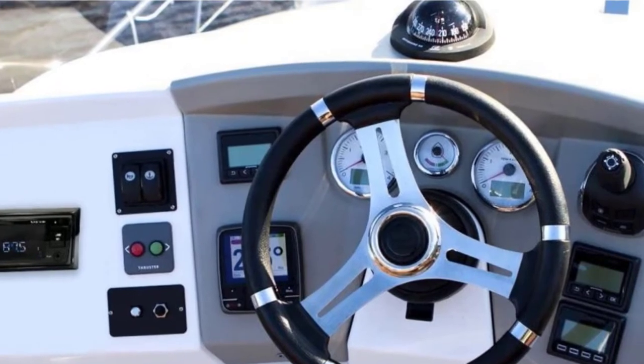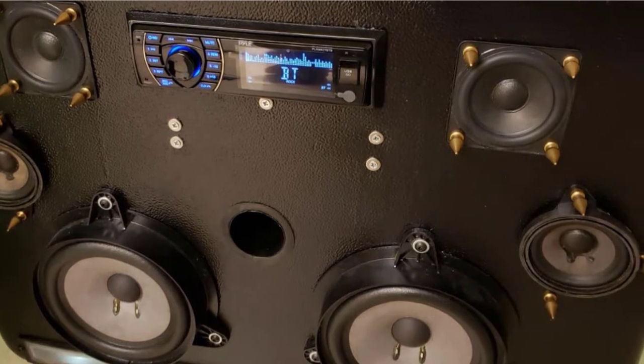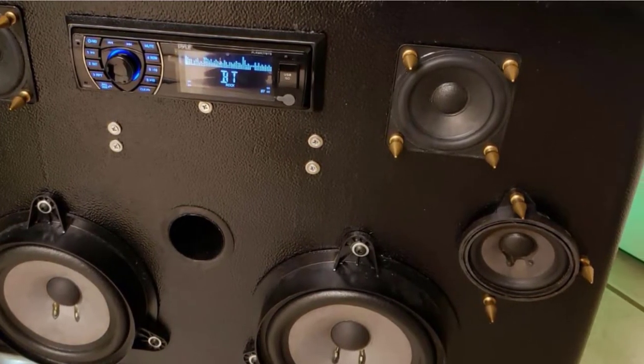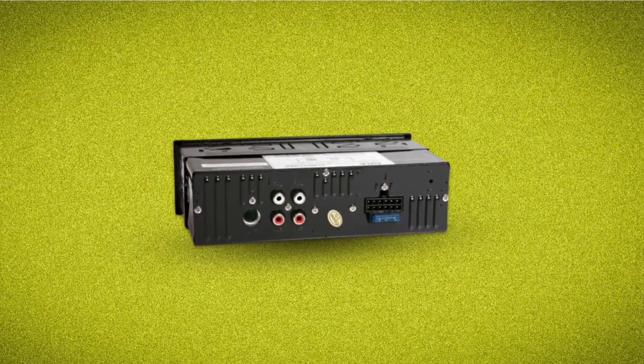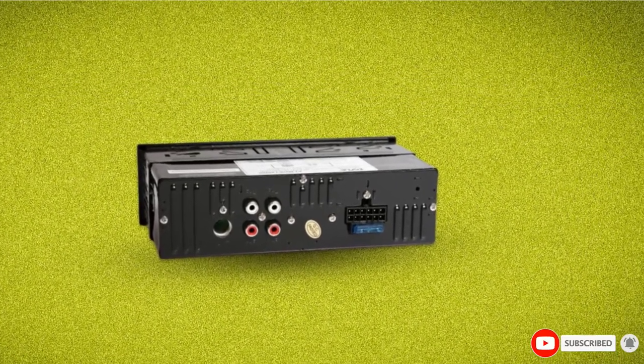However, there is poor customer service reported, and some people notice that these units are not very durable. There is an AUX port, a USB port, and an SD slot on the front panel, and this unit uses standard single-DIN mounting. It remains an outstanding budget option, and it's remarkable how Pyle has managed to deliver this much for the money.